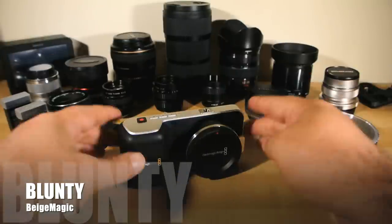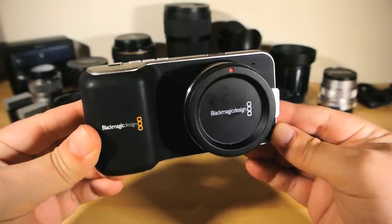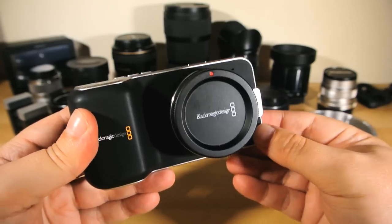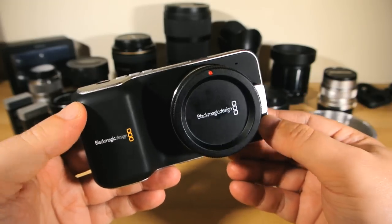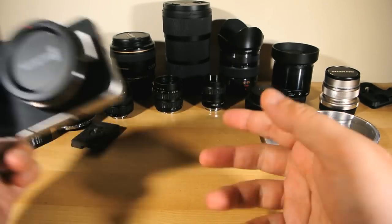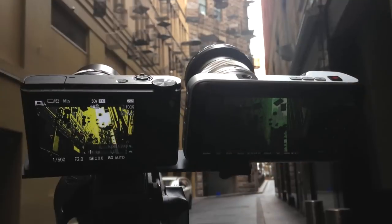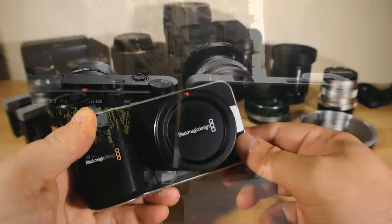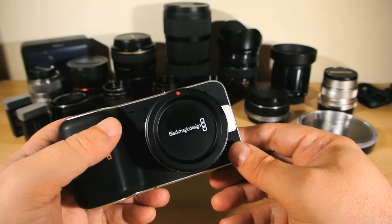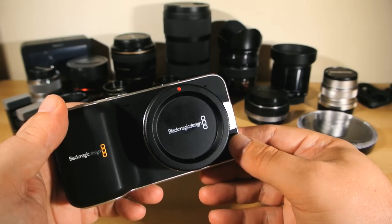Hey there folks, I am Blunty and this is the Blackmagic Pocket Cinema Camera. I've had the pleasure and privilege to spend the last 11 days or so tooling around with one. This video will be all about the hardware, and throughout the week that follows I'll be posting follow-up videos on the results with native micro four-thirds lenses, adapted and manual lenses, testing the internal codec versus recording externally via an Atomos Ninja 2. We'll look at the time-lapse mode, and I'll also have a few shot-for-shot shootout comparisons with other leading cameras. There will be lots of content with lots of sample, demo and test shots for you all to pick at, graded and ungraded and in as many lighting conditions as I could manage.